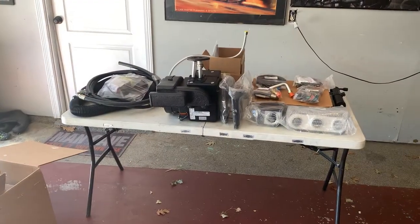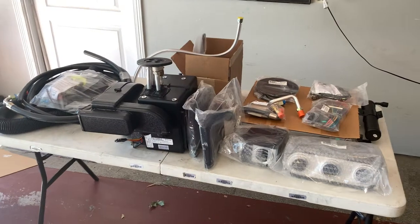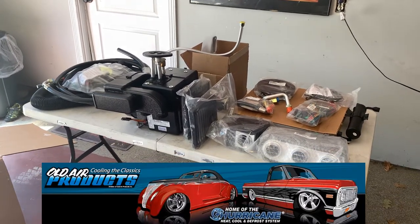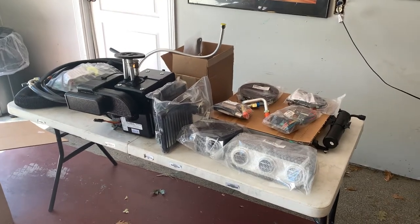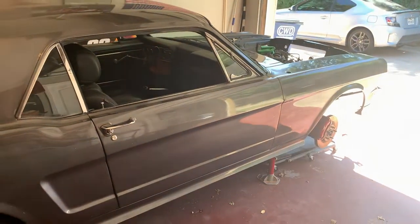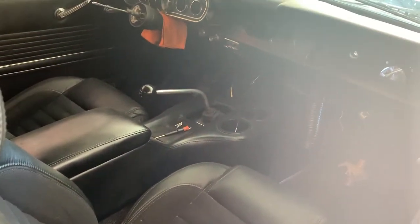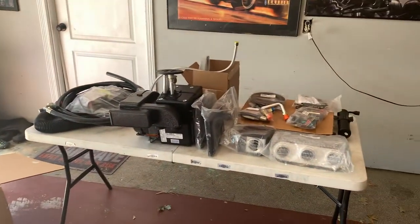Hey everyone, thanks for tuning in again today. I'm going to be starting the install on my Old Air Products Hurricane Complete Air Conditioning Kit. Old Air Products is a company located not too far from me in Fort Worth, Texas, and they sell these 100% kits ready to install into the 1965 to 1966 Ford Mustangs. I used to have the Under Air unit — you saw that getting pulled out in a previous video — and it just never cooled right. So I finally picked one up.